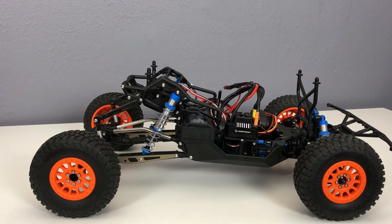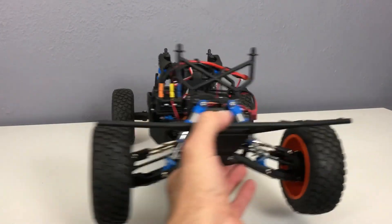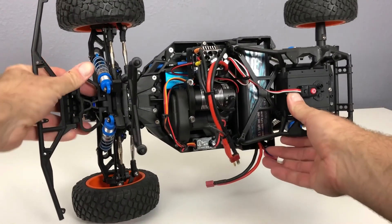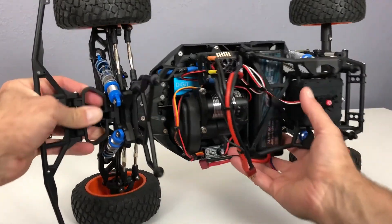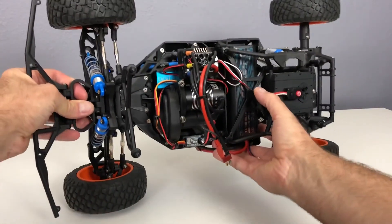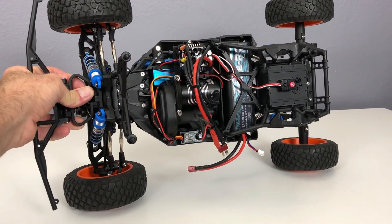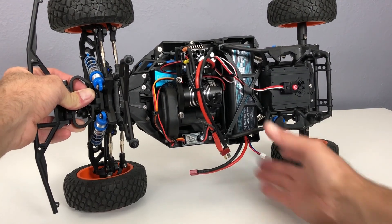As far as the steering goes — flipping this thing over — I've got a Savox SW-1210SG, excuse me, a waterproof digital high-torque servo. I've used these in a couple other kits and they work out really well.